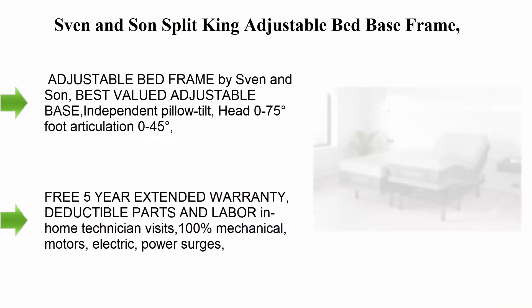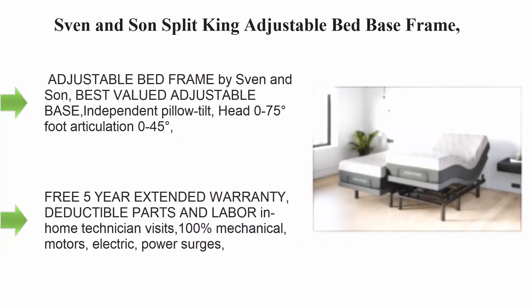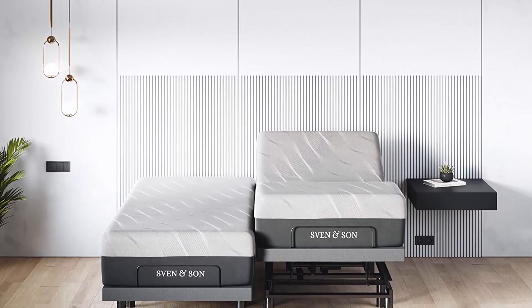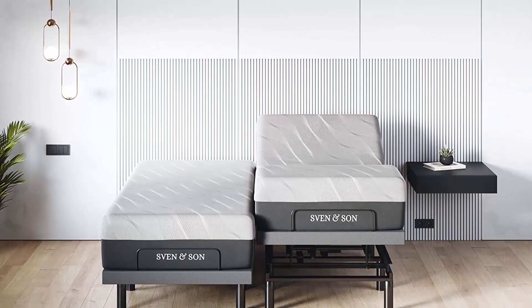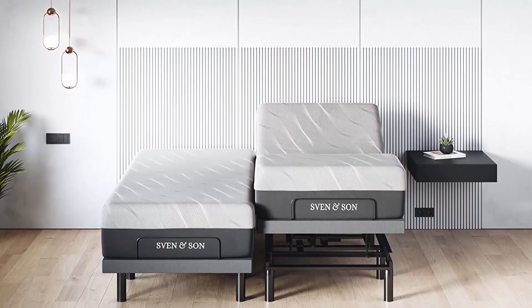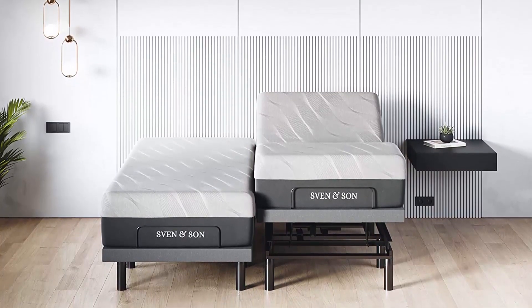Top 3: Sven and Son Split King adjustable bed base frame with head tilt, plus 14" luxury cool gel memory foam mattress. Head and foot articulation, USB ports, zero gravity, interactive dual massage, wireless remote. Classic split king adjustable bed frame by Sven and Son.